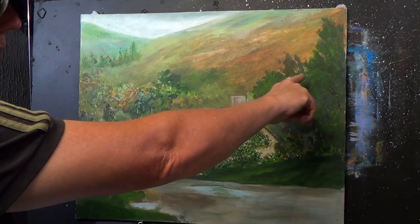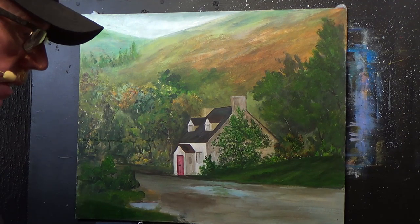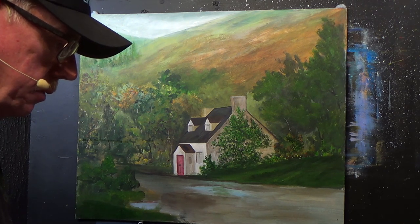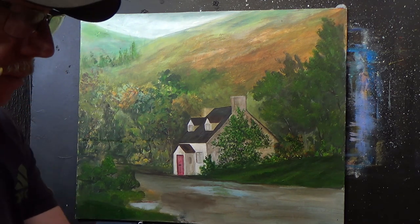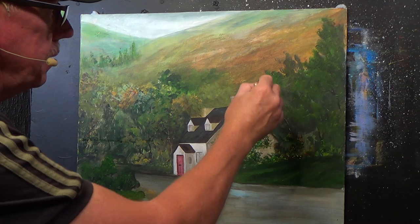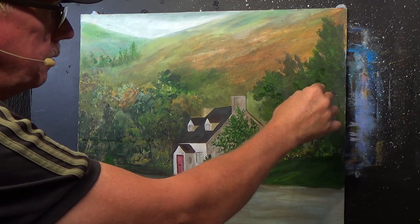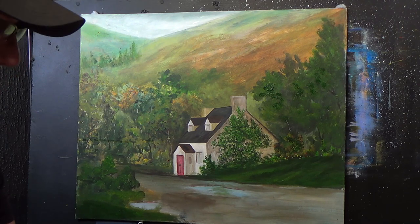I've put a few scrape lines in there and I'm going to build those trees up a little bit more. We don't want it too green, we don't want it too bright. Maybe a little bit darker there. I'll just build that up, go over a couple of those little lines just to hide them — it looks like a few branches just caught the light. I'm going to be working on that anyway, but I'm not going to spend too much time on that today.